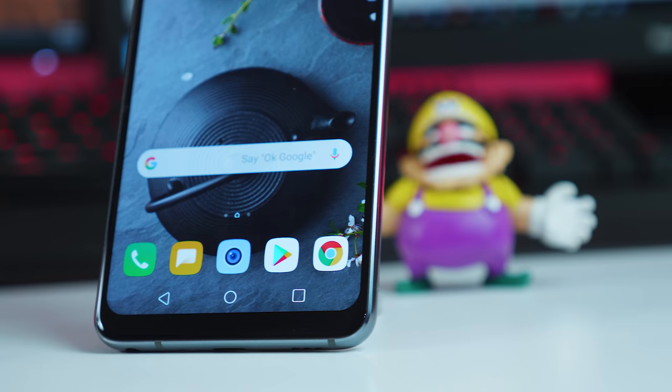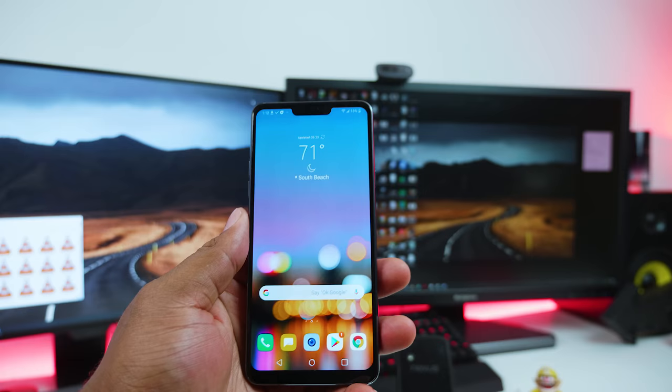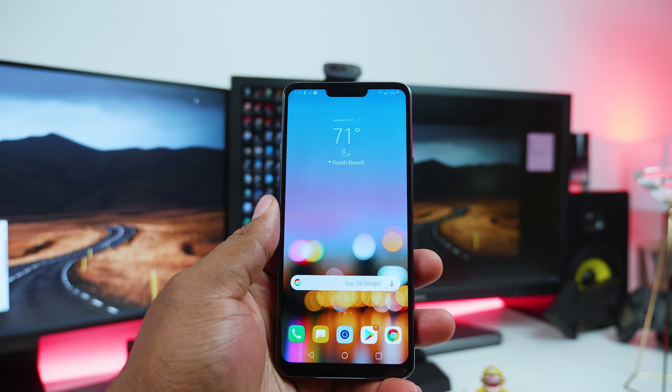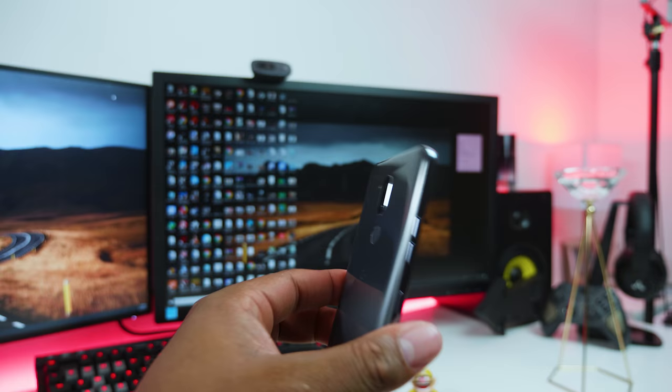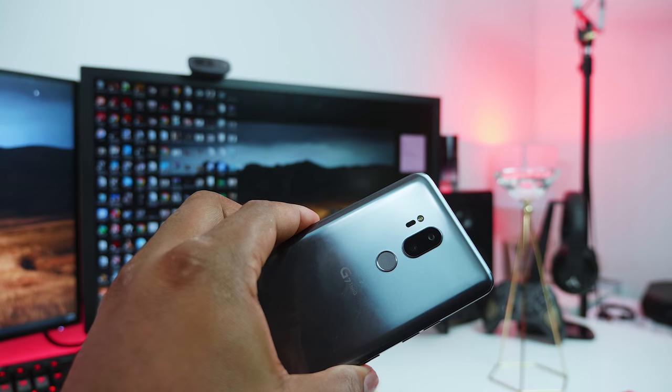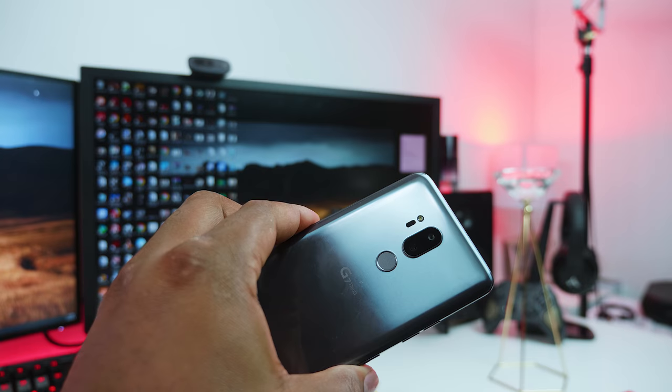To be honest, the LG G7 ThinQ is a good phone. It comes with a very bright screen, it's water resistant, has wireless charging, comes with good sound from a mono speaker, and it still has a headphone jack. The G7 can be listed as another fantastic device from LG. Despite the tall screen, the phone can still be used one-handed. Spec wise, the G7 can go toe to toe with any flagship device launched this year. I'll leave a link in the description on how to get the device or find promotions about it.